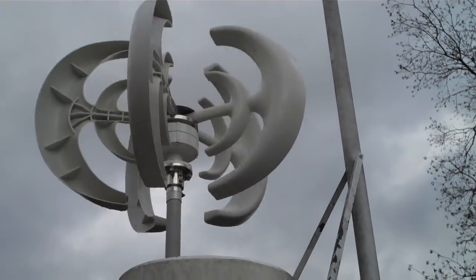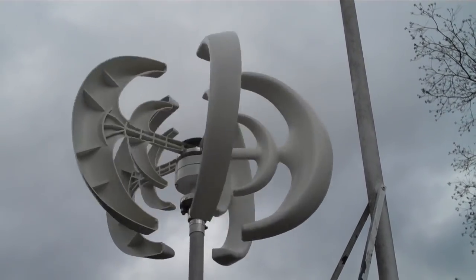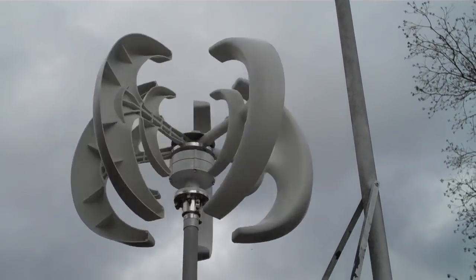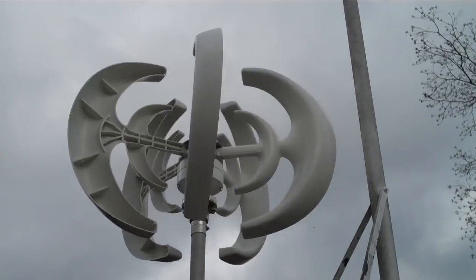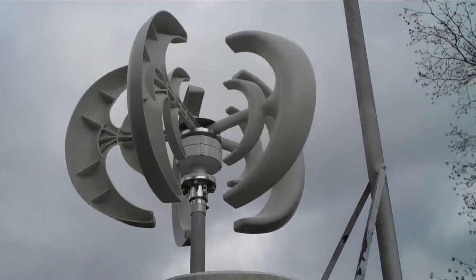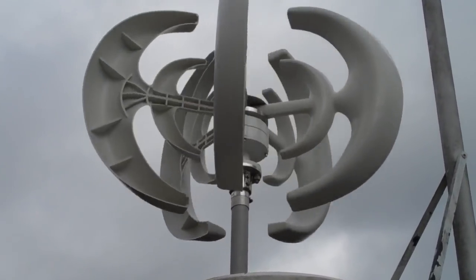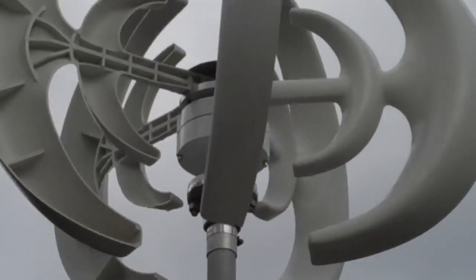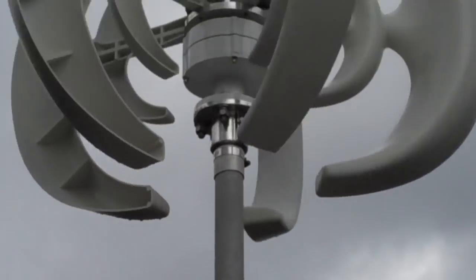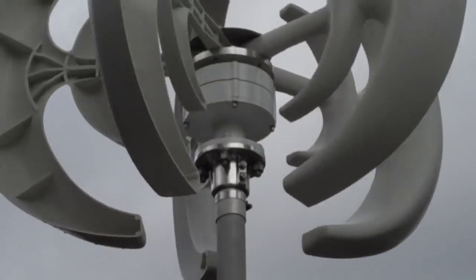Today we're going to discuss the Chinese vertical axis wind turbine — are they worth it? Absolutely not. I paid $153 for this thing. I had to get the flange to mount it to my post — you can see the flange right there — that was $30.